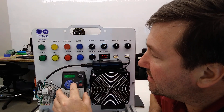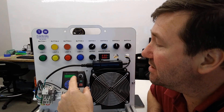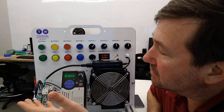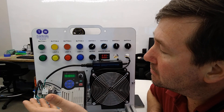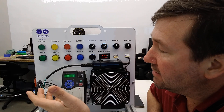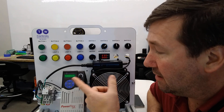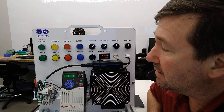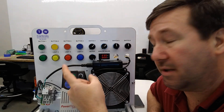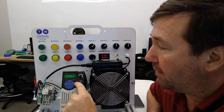Then B6 is going to be our drive status. Each one of these is a one or a zero, and the first one is running. So if I hit the stop button, it'll go to zero. If I hit the start button again, it's going to come back on. If you hit the reverse button, the second one's going to go out because one is forward and zero is backwards.